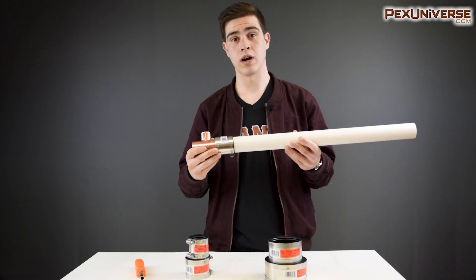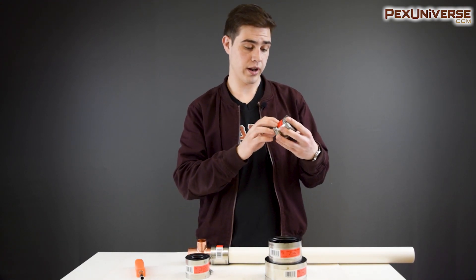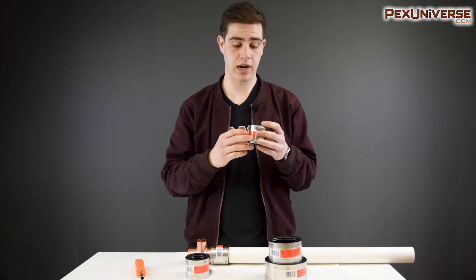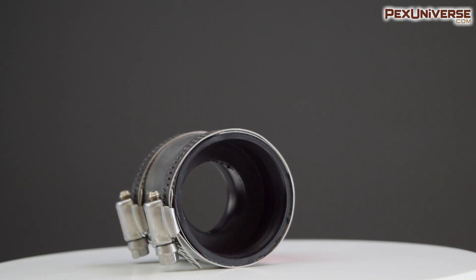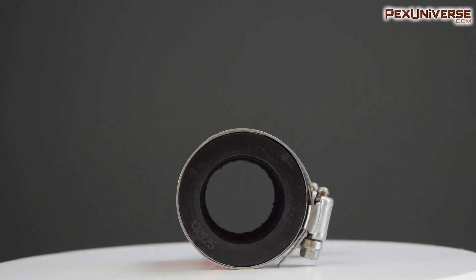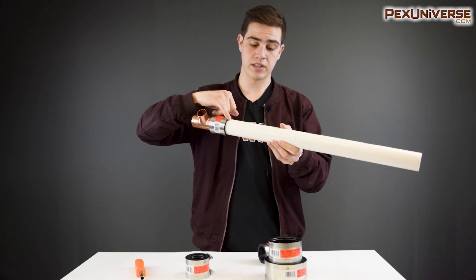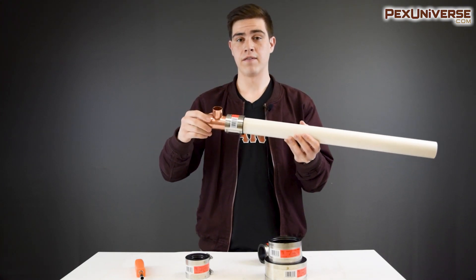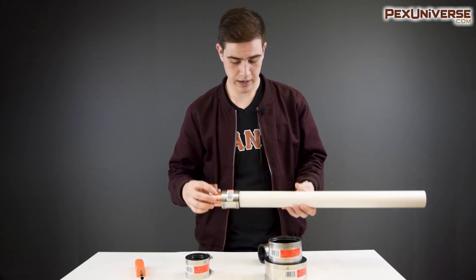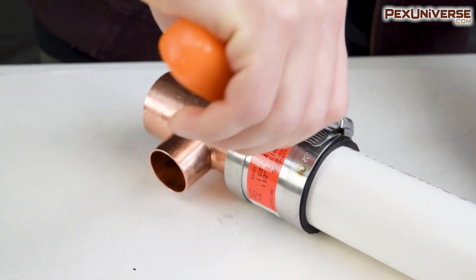That's where transitional couplings come in. When you look at a transitional coupling, it'll tell you on here — from one and a half copper or plastic to one and a half copper or cast iron, or whatever you're looking for. You can tell that on the inside, one side is thinner and one side is thicker. That's to make up for the difference in diameter between the copper, which has a smaller diameter, versus the PVC. Even though they're both one and a half inches, it doesn't mean they're both the same size on the outside. Once you slide them on and tighten them a little bit, you're able to get it to tighten without warping.